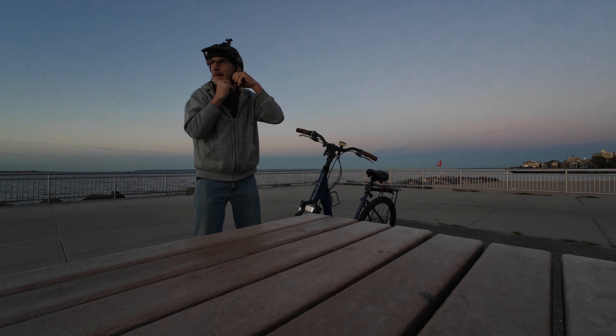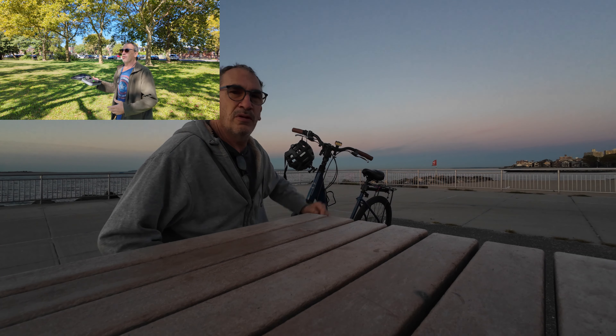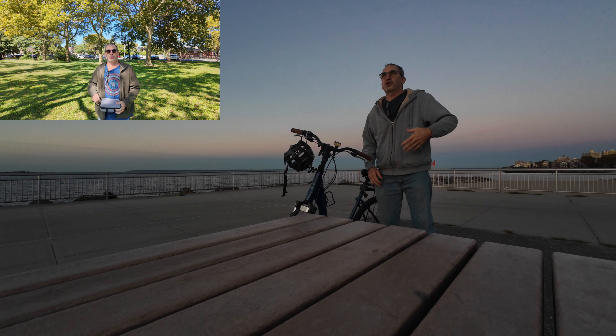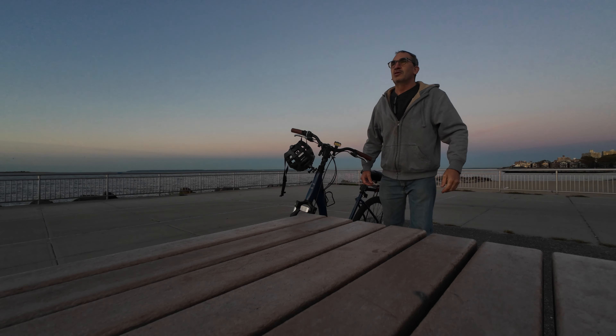I don't like my Pocket 3's continuous focus. It does this — it doesn't know where to focus. So it kind of hunts and becomes quite annoying on all your videos when you stand three or four feet from the camera, like this, and you're doing a review — and it just hunts.